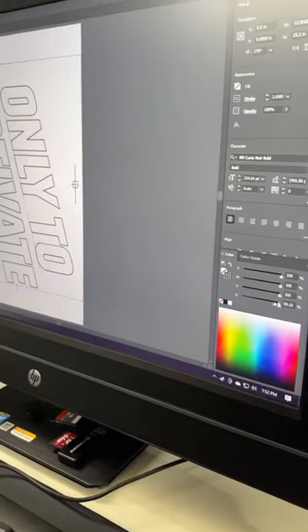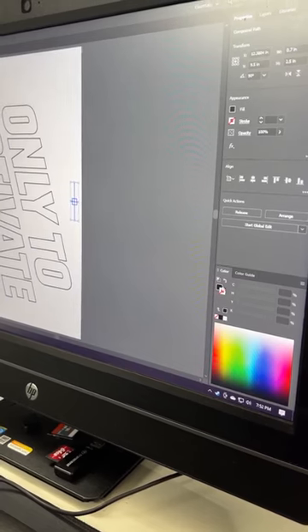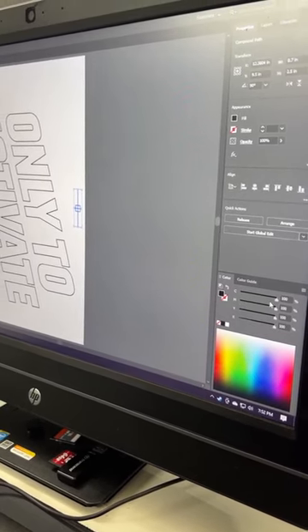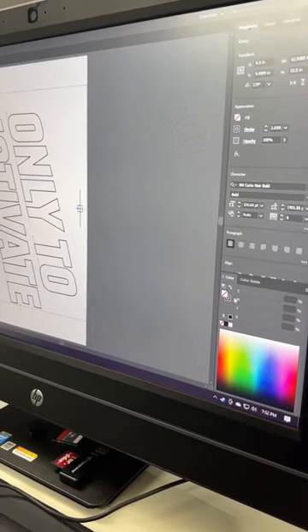Once you confirm that your artwork is vectorized, the next thing you want to do is make sure that your artwork is set to all black. If you want a proper stencil on your screens, your artwork needs to be printed in all black, even if you're going to print in color. Once it's vectorized and set to black, you can send it off to the printer.